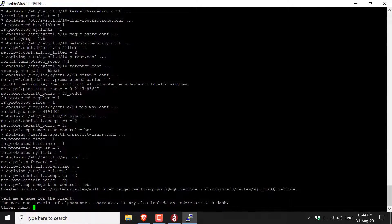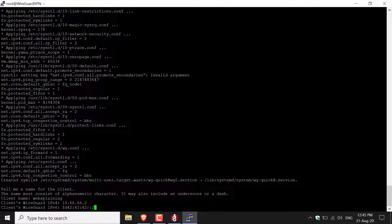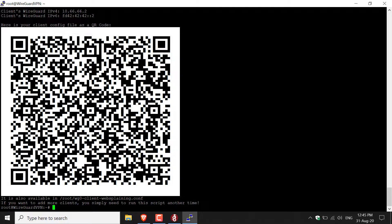You'll now be asked by the script for a client name. I'm going to go with websplaining — you can use any name you want. Hit Enter, then confirm the client's WireGuard IPv4 and IPv6 addresses by pressing Enter for each. The script will then generate a configuration file for that client. You'll see a large QR code which you can scan with your iOS or Android phone. The config file is also saved at /root/wg0-client-websplaining.conf.